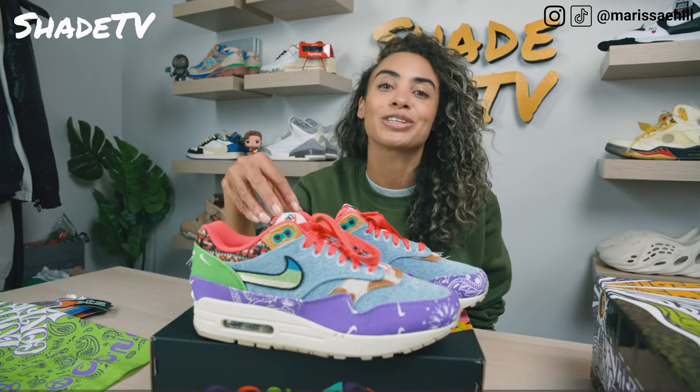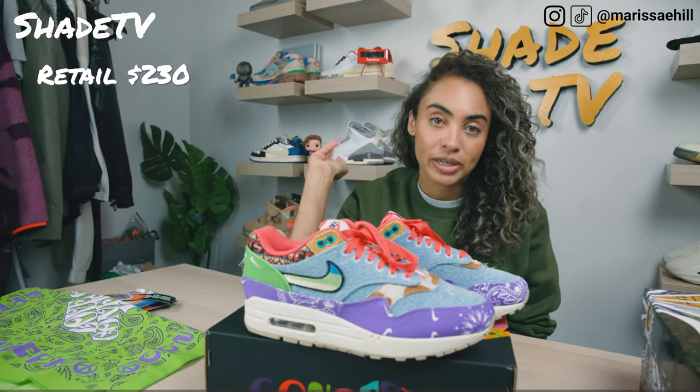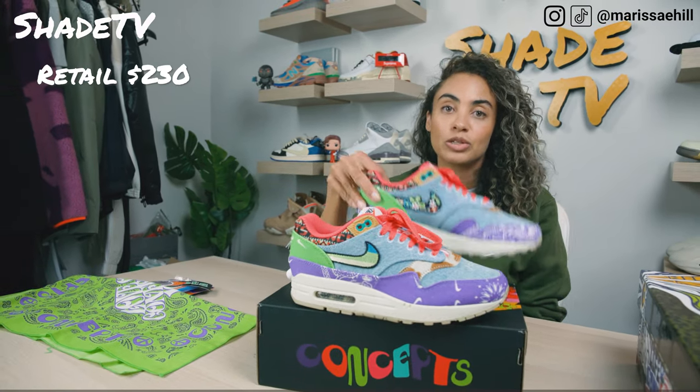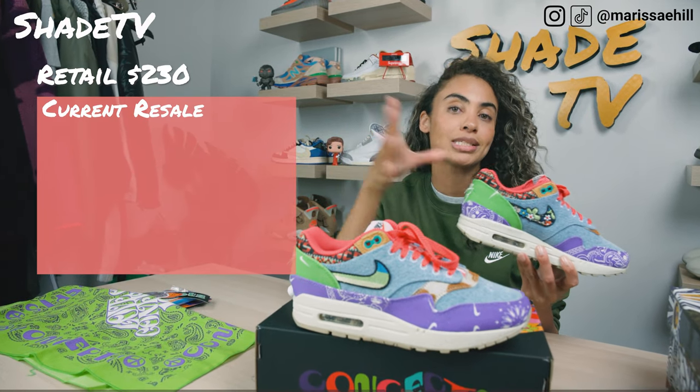Now let's conclude with how these are currently doing in the resale market. These retailed for a slightly higher price point compared to the other two, because of all the little trinkets you get with this. The retail value was $230, and it is currently going for between $330 to $700.